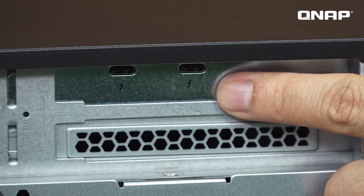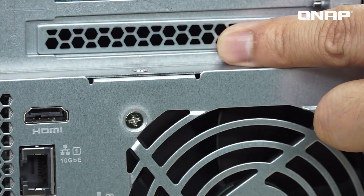On the rear, we have two PCIe slots. The first one has already installed the Thunderbolt 3 card. Mac users just connect the Thunderbolt 3 cable and can start to use the NAS. Down here is another PCIe Gen 3x4 slot.